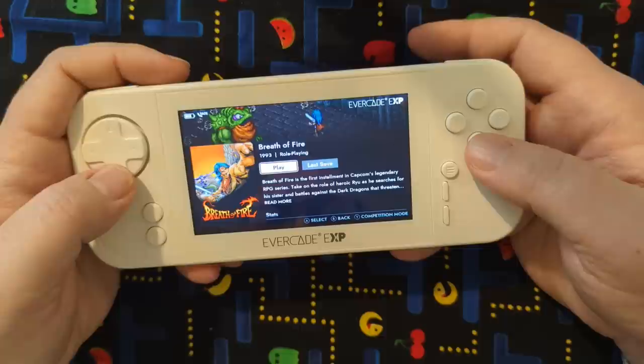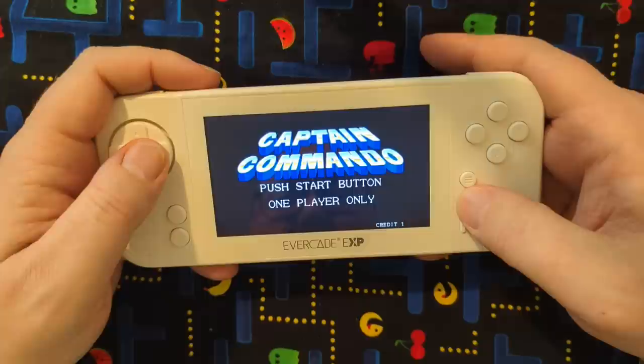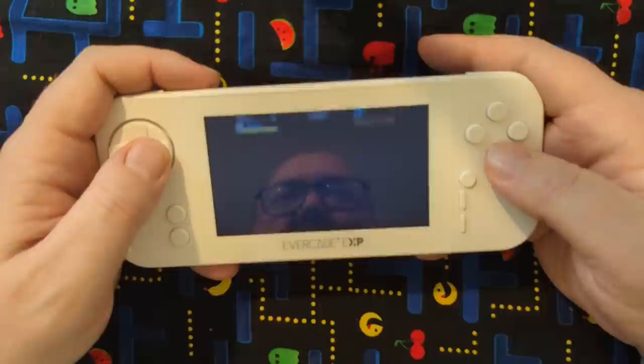You have something like Breath of Fire. And Captain Commando — it's a beat 'em up. Play this baby Commando if you want. I played this on the PlayStation 1 of all things, but happy that it's on here too.